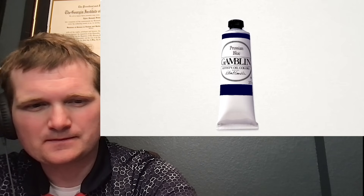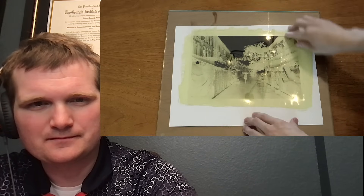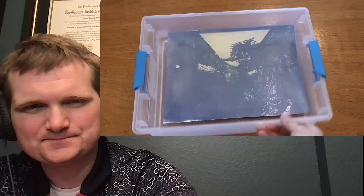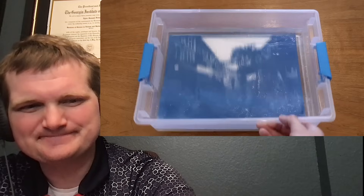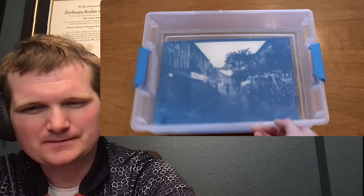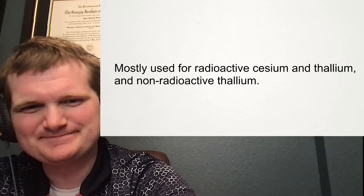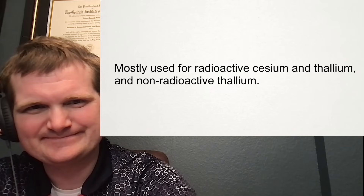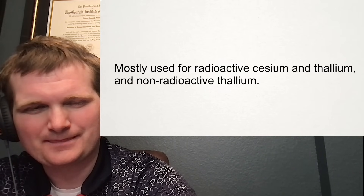The simplest use for Prussian blue is just as a pigment in things like paint and ink. A more complicated use is in a process called cyanotyping, where it can be used to develop images onto paper. This is how most blueprints were made, and it's why they turned out blue. It can be used to develop almost any image. One other potentially surprising use of it is actually as a medicine — it's apparently quite good at sequestering certain heavy metal poisons in the digestive tract, and it can prevent a lot of it from getting into the bloodstream.